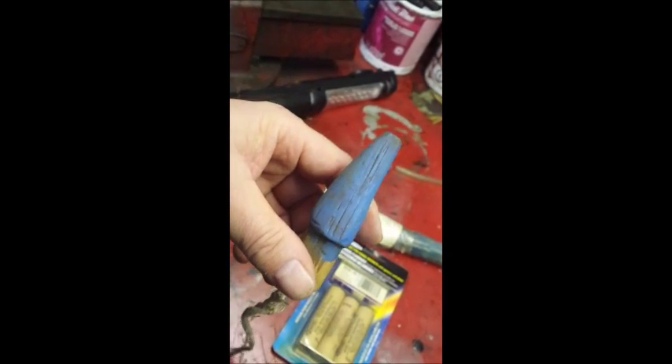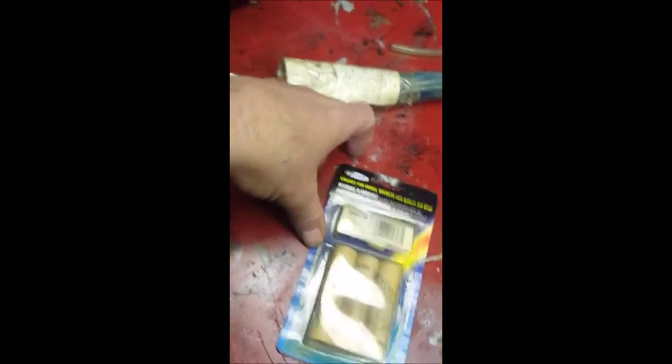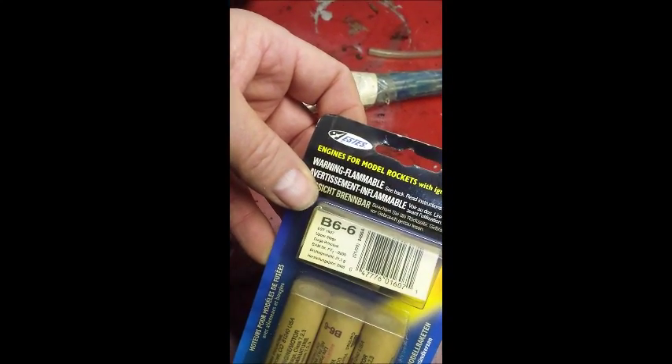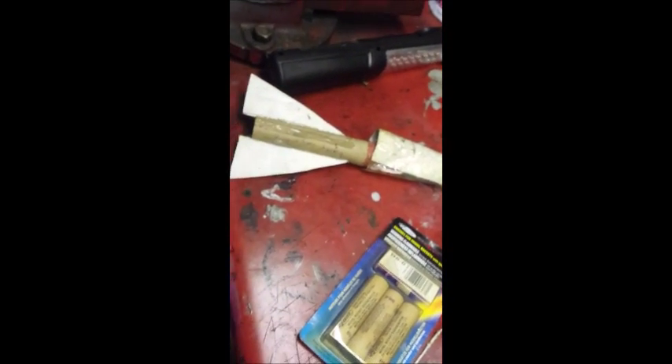Maybe even painted it. That used to be the Flintstone color rims, remember those? But that was your engines, B66 — you can probably look that up, you know what it means anyway. 12 inches long, inch of diameter, looks like it still has the rocket inside.